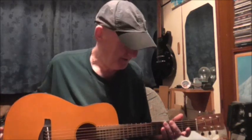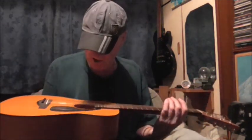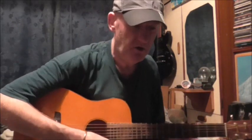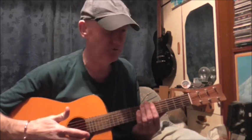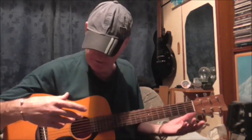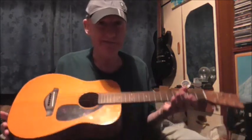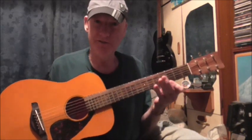This is the guitar I play — the FG Junior, I just call it the JR1. There's a JR1 and a JR2. The JR2 isn't that much dearer; I think I paid about £140, or 139, 149 something like that. The JR2 is darker and has a different scratch plate, but basically it's the same guitar.